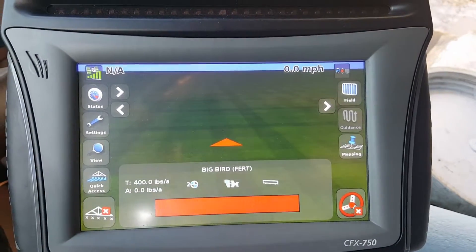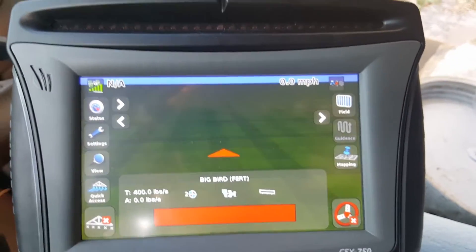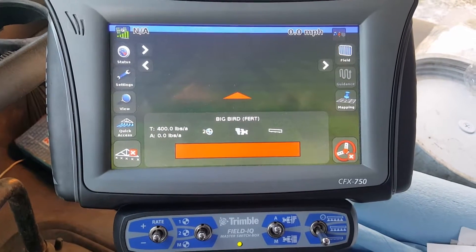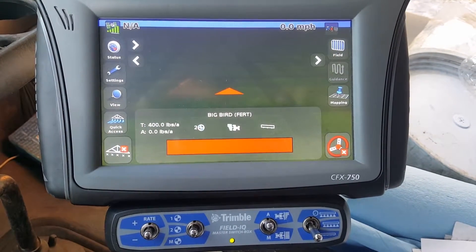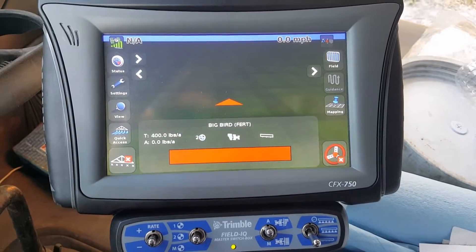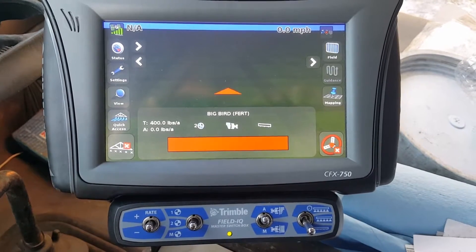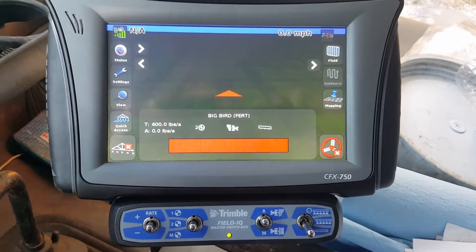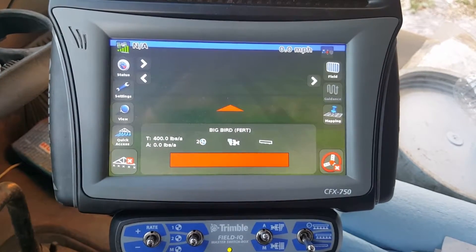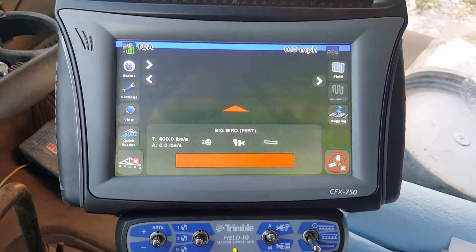Hello everybody, we're going to be working on a CFX 750 running Field IQ today. You can see the Field IQ module down there. I'm going to show you how to change your calibration constant, because when doing field calibrations there may be times you have to adjust this number to get your rate to work out correctly. For example, if you're putting out 5,000 pounds and Field IQ says you put out 4,000 pounds but you truly put out 5,000 pounds, you need to make an adjustment.